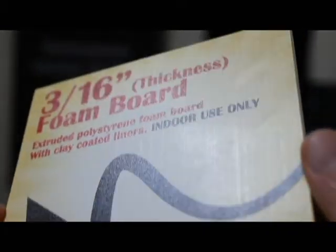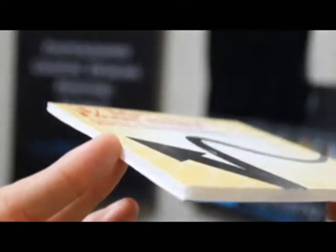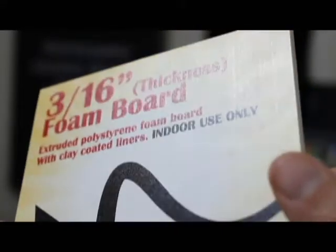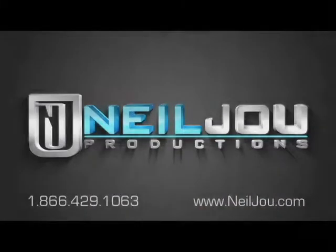Next and finally, we have our foam board. The foam board is used for indoors — it's used for presentations and advertisements during conventions. So whatever you really need, here at Neil Jute we make different types of signs.